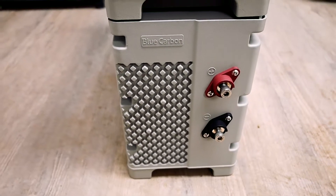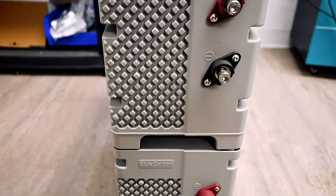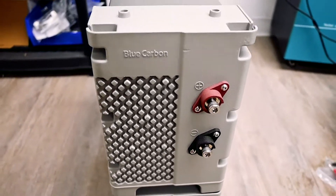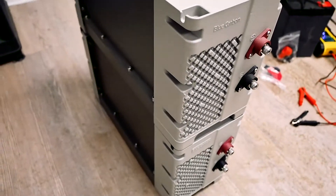In this system we're going to be using two 12 volt 150 amp hour lithium iron phosphate batteries. These batteries are wired in series, so we'll hook them up in 24 volts, making a 24 volt 150 amp hour battery bank together.